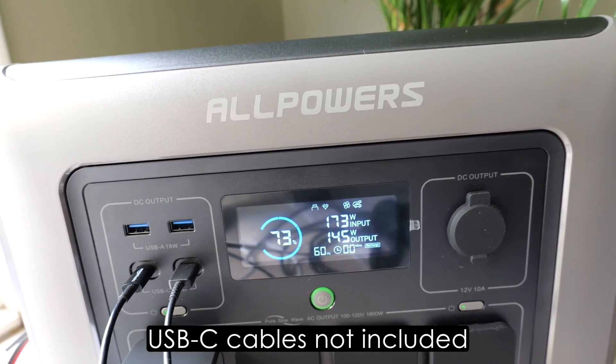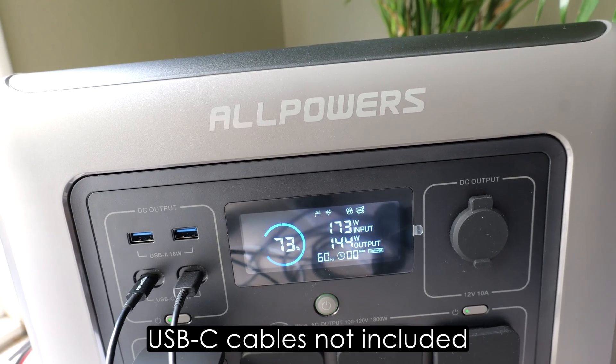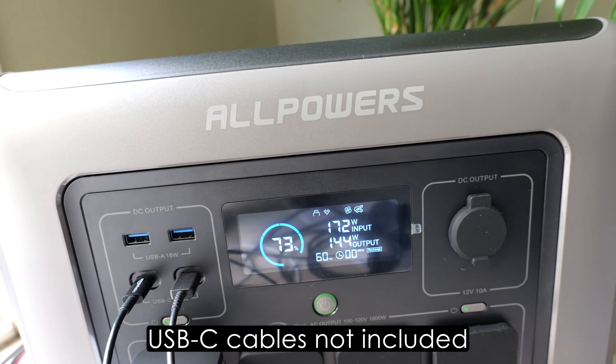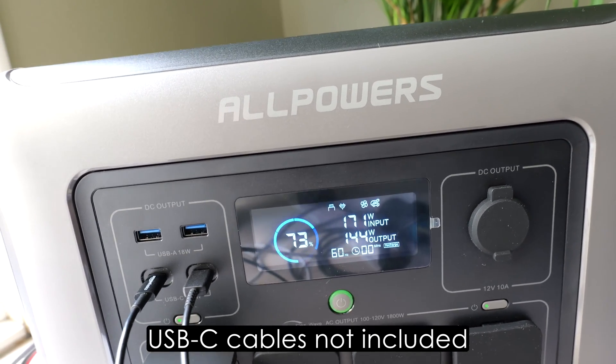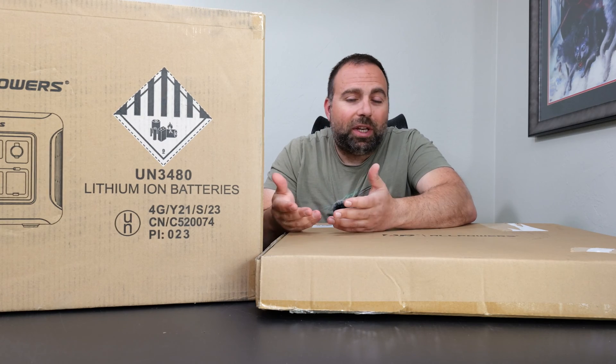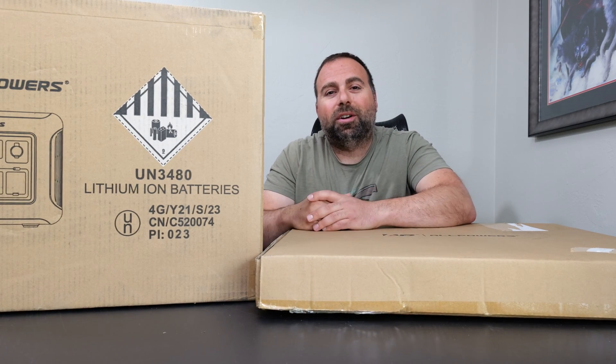I'm basically going to charge this thing with solar, see how that does, and just play with it. I'm going to run a bunch of different things off this — from basic stuff like a tablet and a laptop, to running my fridge off of it, and maybe I'll even try a power tool just to see how well it does. So let's get started.